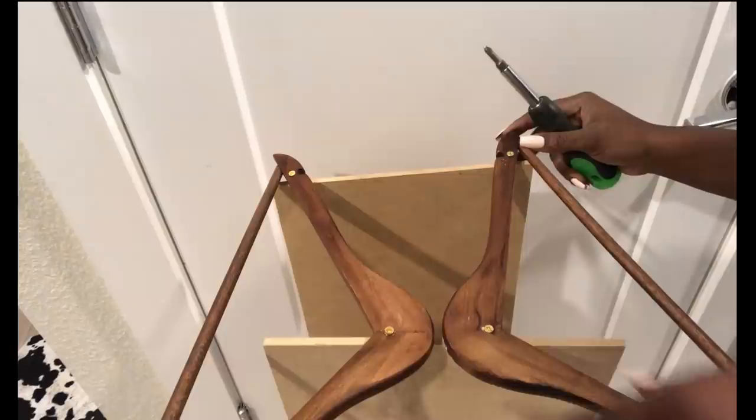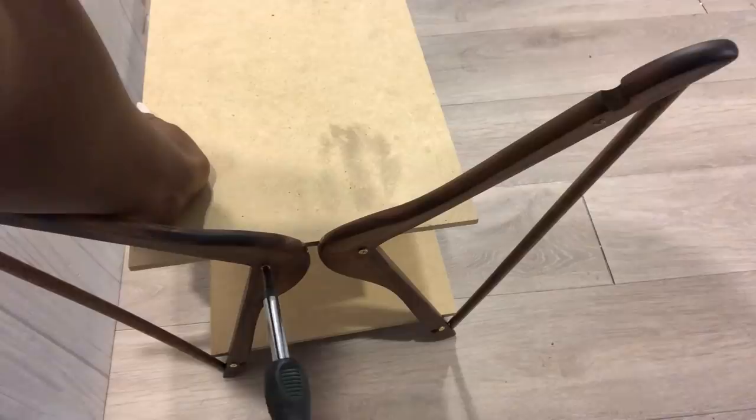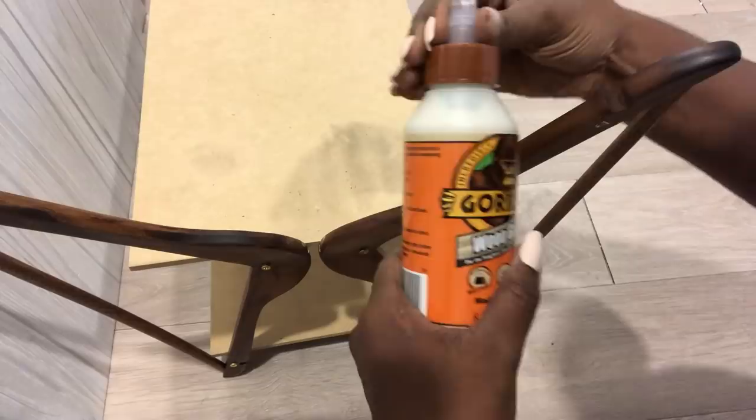When I was done with this side, I repeated the same thing for the other side. Then I'm going to add wood glue on all the attachments and leave it overnight to dry.